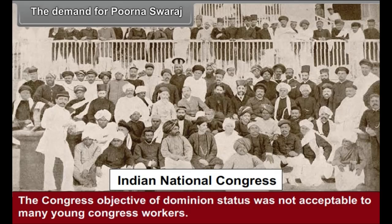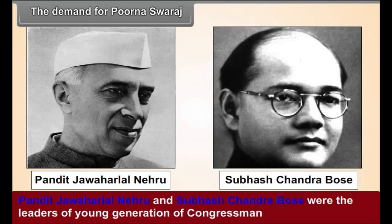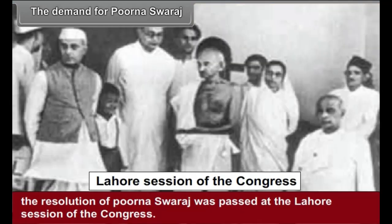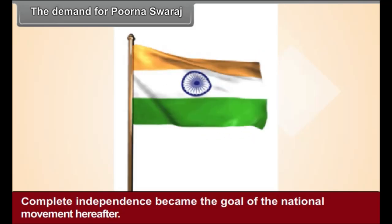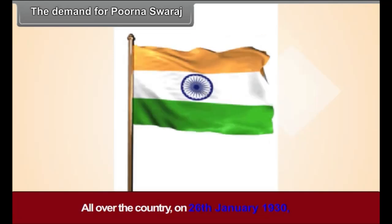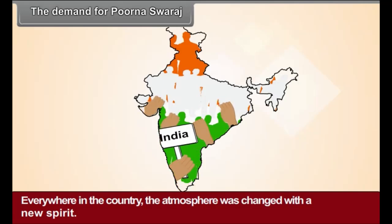The Demand for Poorna Swaraj. The Congress objective of dominion status was not acceptable to many young Congress workers. Pandit Jawaharlal Nehru and Subhash Chandra Bose were the leaders of the young generation of congressmen who demanded Poorna Swaraj — complete independence. Due to the influence of this group, the resolution of Poorna Swaraj was passed at the Lahore session of the Congress. Thereby, the Congress abandoned the objective of dominion status for India, and complete independence became the goal of the national movement. It was decided that 26th January should be observed as Independence Day. All over the country, on 26th January 1930, it was pledged to lead the freedom struggle on its non-violent path in order to make India independent of British power. Everywhere in the country, the atmosphere was charged with a new spirit.